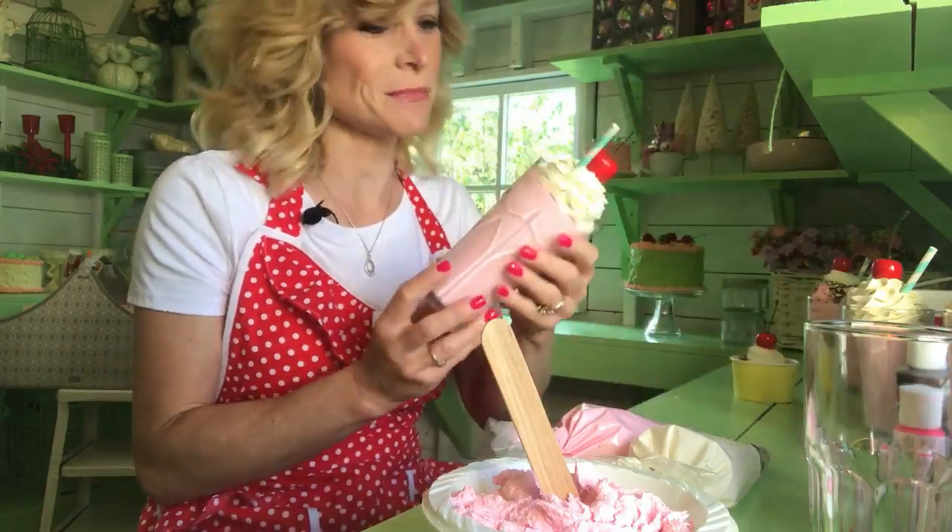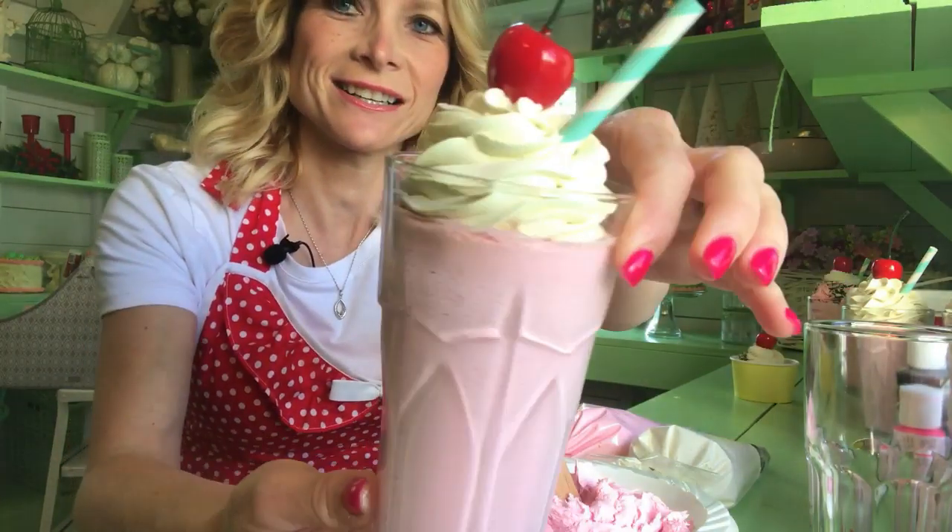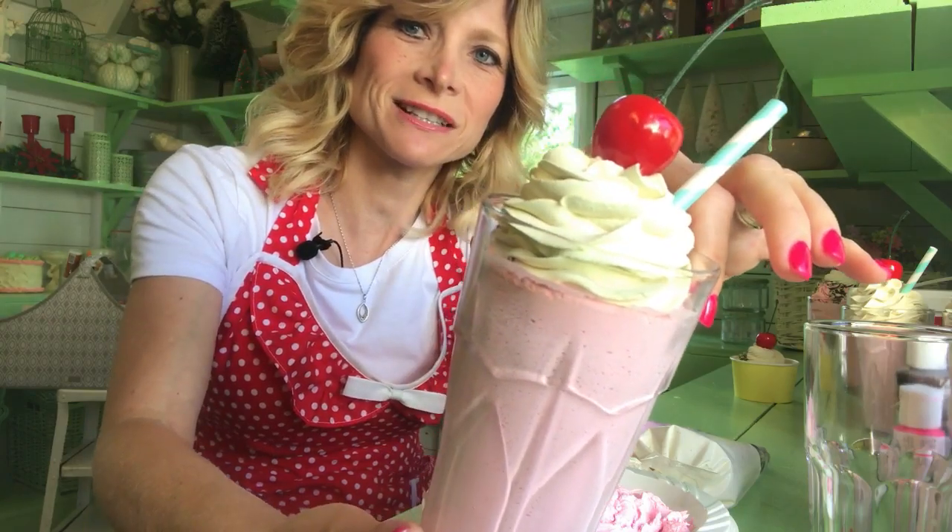Hey guys, today I'm going to show you how to make the fake milkshakes, right here. Looks so cute and they look really realistic.